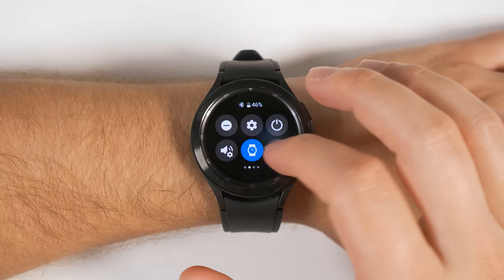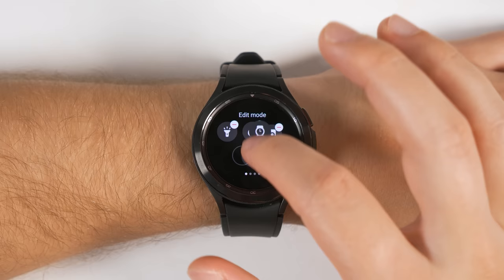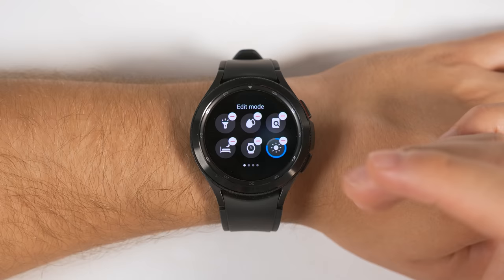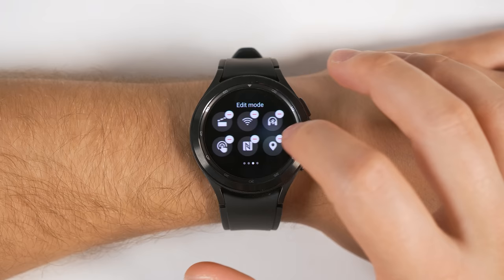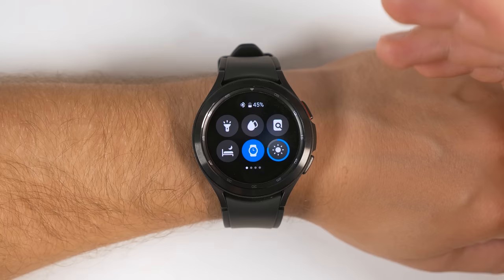Jumping back into the quick toggles, here's a quick bonus unknown feature. If you long press any one of these quick toggles, it's going to bring up a little customization menu. Then you can long press them and drag them around to any other screen and drop them wherever you'd like. This is a great way to make your favorite quick toggles even easier to access. If you scroll all the way to the end, you get the option to add more quick toggles, and if you delete any from these pages, you can add them back in with the plus icon.